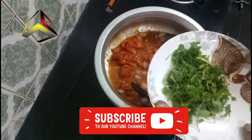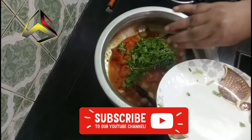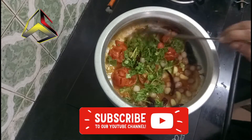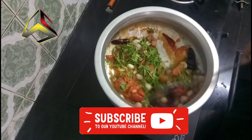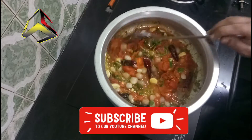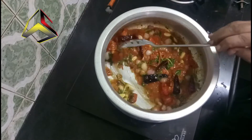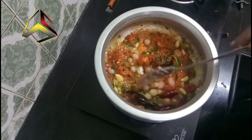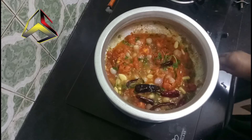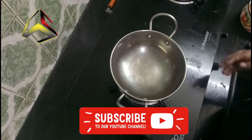I am going to put a little olive oil and cut it. This is a good taste. I am going to eat something like this. I have to mix it this way.